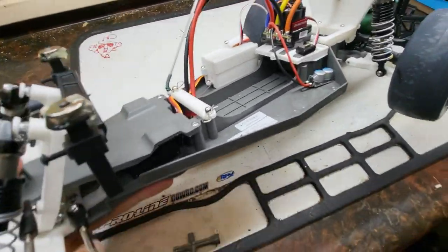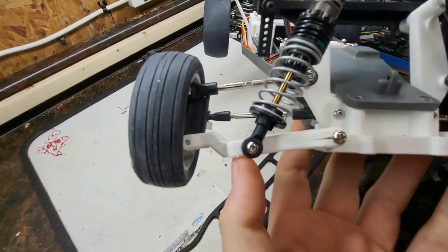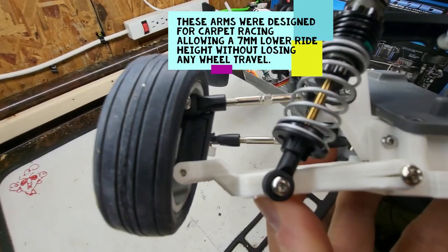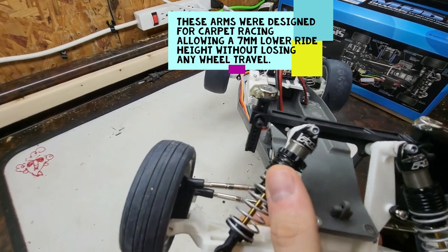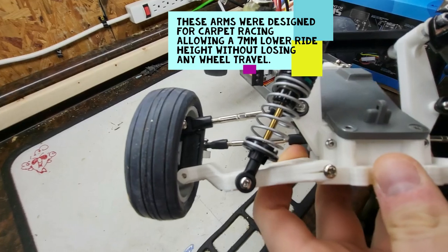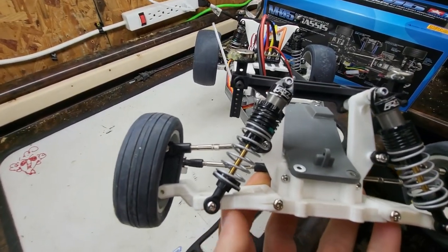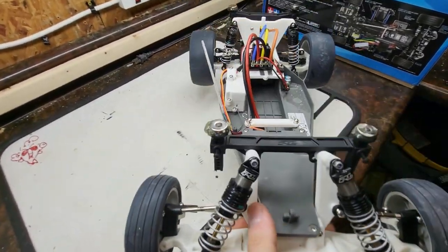Flipping it around, the front bulkhead and the front drop arms — you can see we've got a seven-millimeter drop on the arm there. That lets you run full suspension travel, full extension shocks, without having to sacrifice any travel by limiting your up travel in the damper. That is an unmodified Proline Power Stroke for the front of a Slash, so that should tell you just how much of a difference those arms make. I've got them on both sides, along with the bulkhead and a front shock tower.